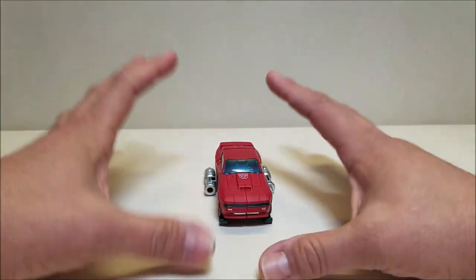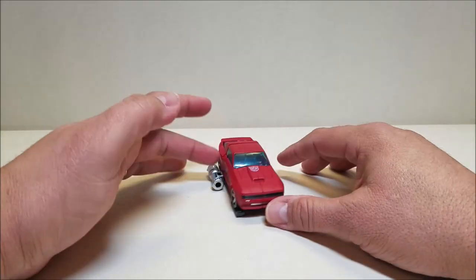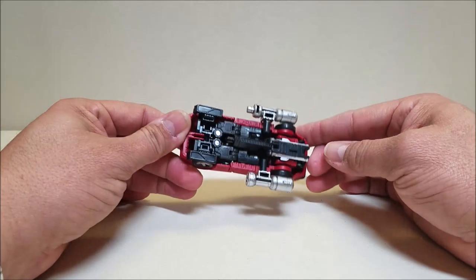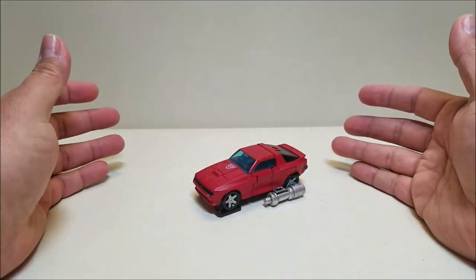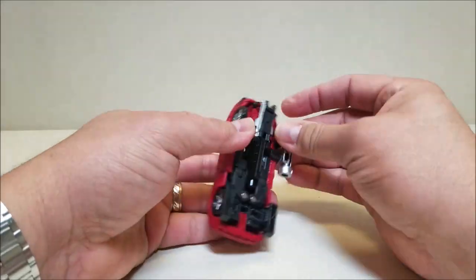Since they gave us the bazooka — which is a reference to the first episode where Cliffjumper tried to take out Megatron on his own — the fact that they made the bazooka come apart and turn into the little ski mode is really, really cool. So we'll go ahead and take these off.